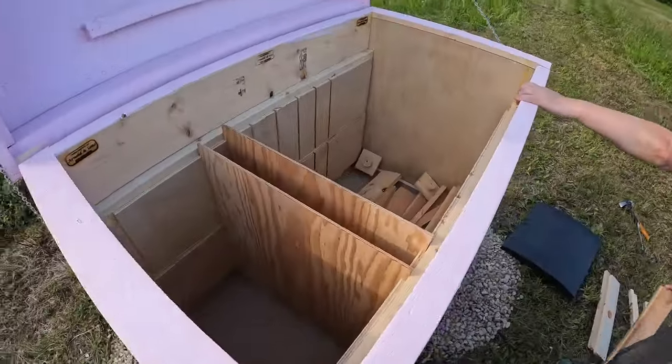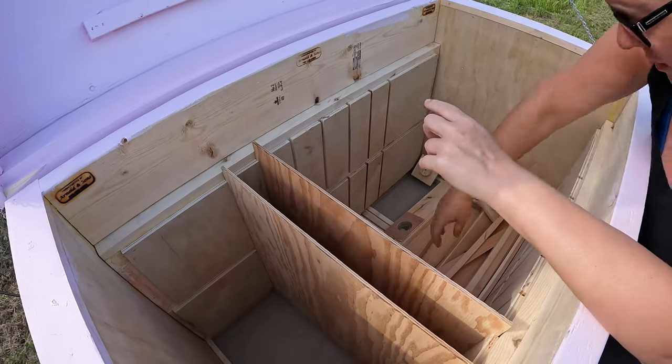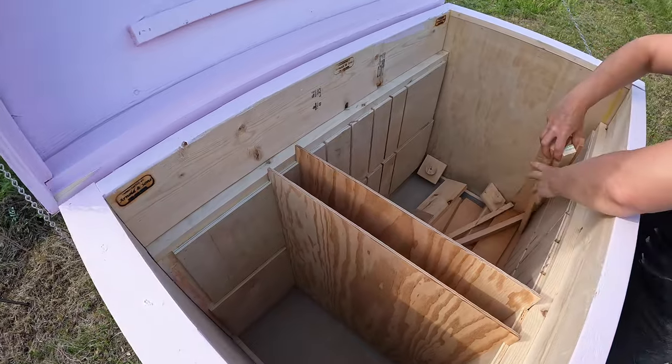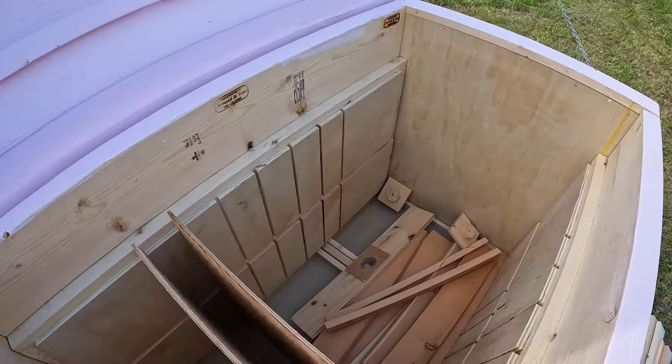So this is the inside — we haven't shown that yet. It's all in pieces at the moment and we don't have all the frames in here yet. We bought some frames from the other guy and I'll show you what we're going to do with those.